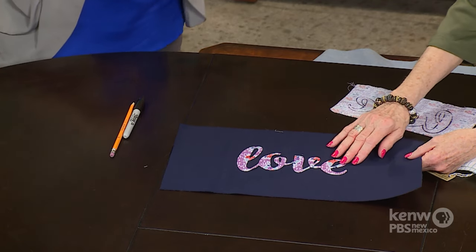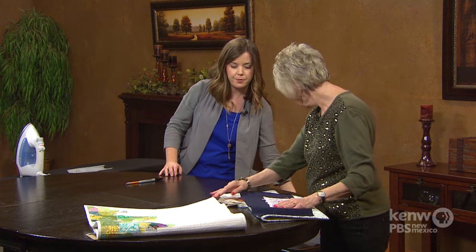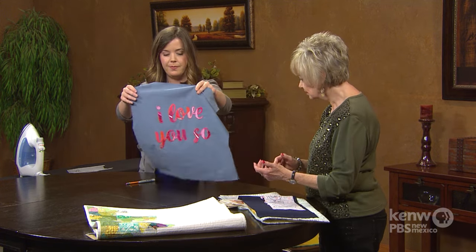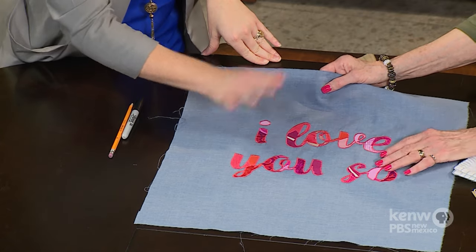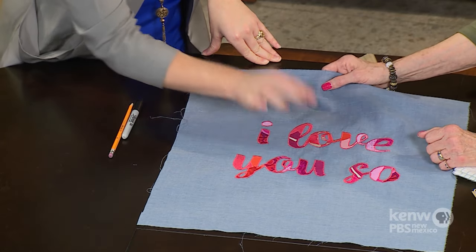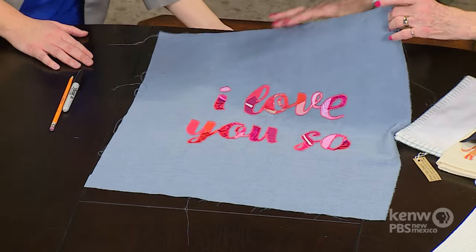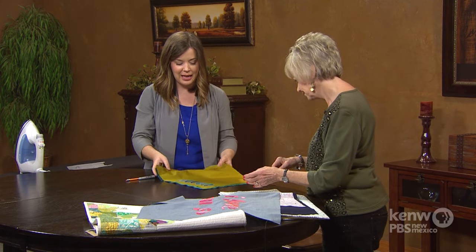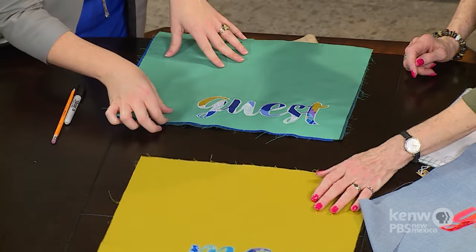Then just fuse it down once it's all cut out — place it and fuse it down. That's what's so nice: you don't have to use pins, you don't have to worry about it slipping, you don't have to baste it. Here's that same word 'love' — a recent Valentine's Day project. It was fused down and then I did a satin stitch around the outside edge, about 2.5 to 2.7 millimeters width and maybe a 0.7 length, so it's nice and dense. These will soon be placemats — you can put this on a bag, a pillow, whatever you want to do.